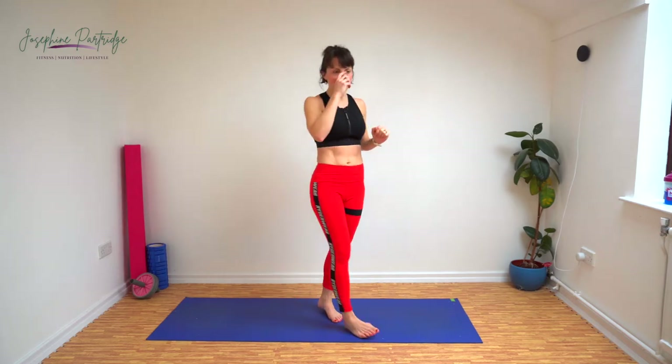Come on. 10 seconds left. Stay low. Well done, brilliant effort.